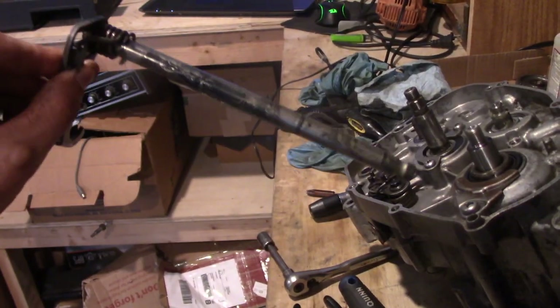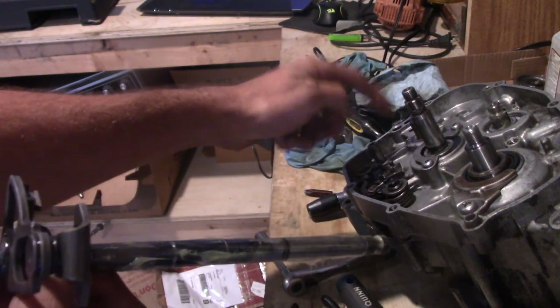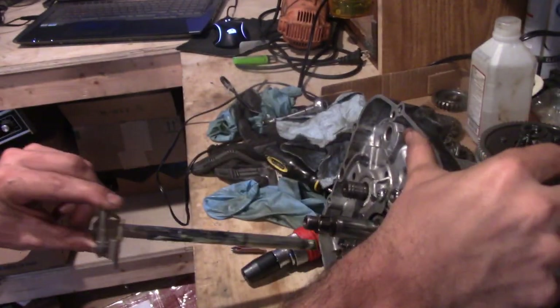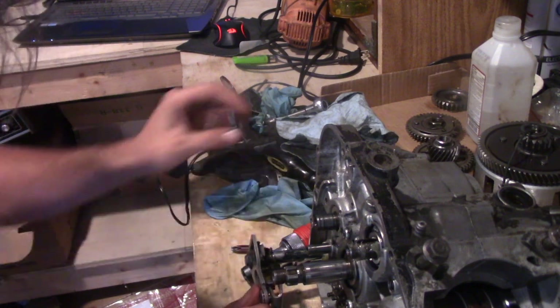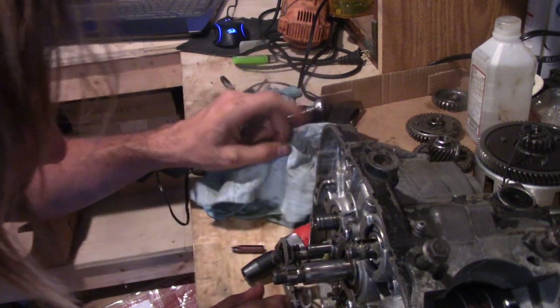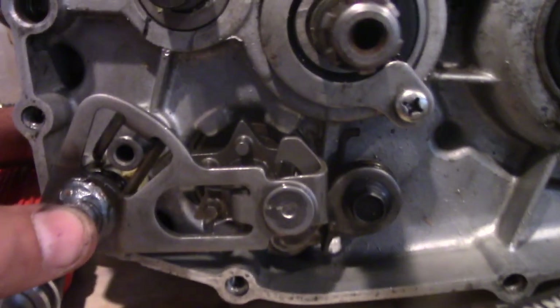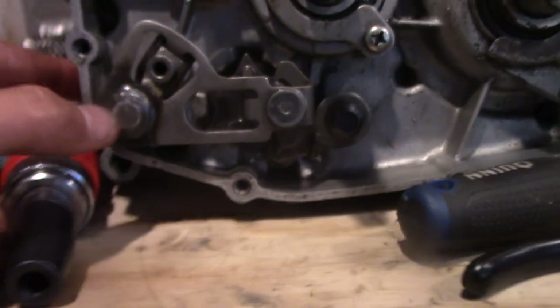Time to get this guy back in — greased it up. This spring right here is going to align with a part on the case, and the rest will align with the star wheel. Going to go ahead and align that spring with the shaft, which allows those two shift hooks to align with the star wheel — and they do. That's pretty much together.